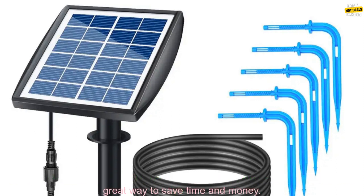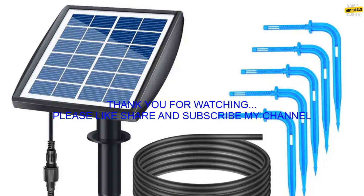If you're looking for a way to keep your plants watered while you're away, the Solar Drip Automatic Irrigation Kit is a great option. It's easy to set up and use, and it's a great way to save time and money.